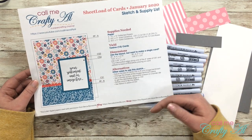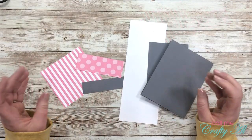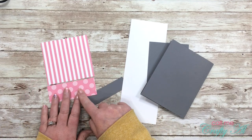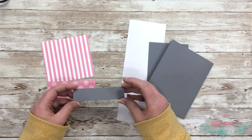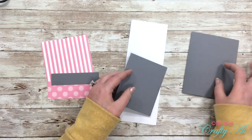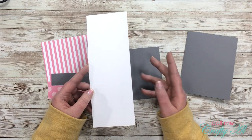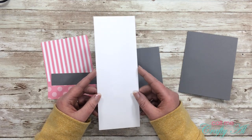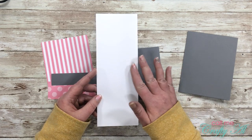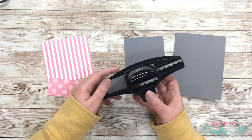I will only be using one card, so I'm just going to use the dimensions given. If you want to download the sketch for free, I will have the video linked below and pop it in a card at the end. I went ahead and pre-cut most of the paper — pieces A and B from the Sheet Load of Cards. I have a little strip of gray cardstock for the punched border piece, a gray card base ready to go, a scrap of gray for the scalloped rectangle die, and finally a scrap of Bristol smooth white cardstock, which is what I'll be stamping my image on.